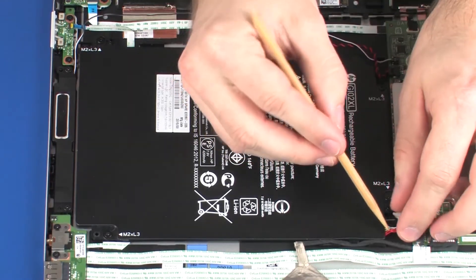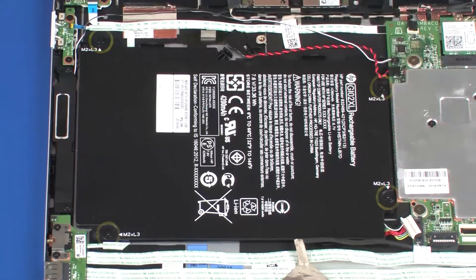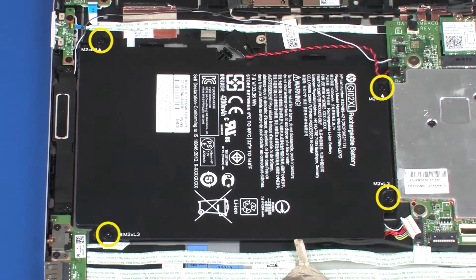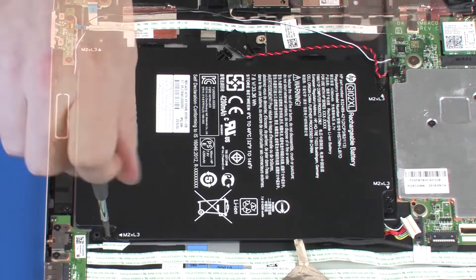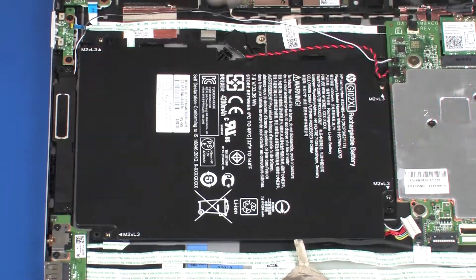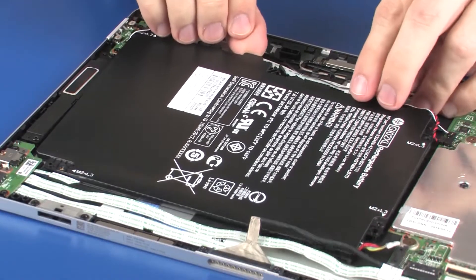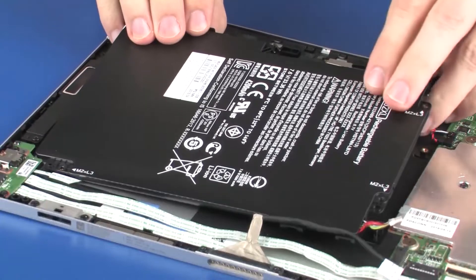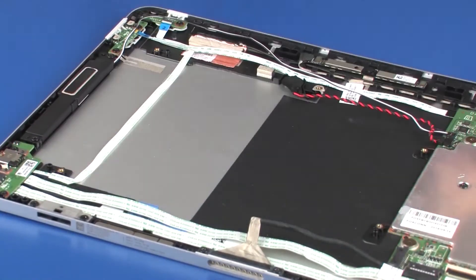Remove the pogo connector cable from the routing channel that secures it to the battery. Remove the four 3 mm P1 Phillips-head screws that secure the battery to the display enclosure. Lift the battery off of the alignment pins on the display enclosure and remove. Remove the left speaker and remove.